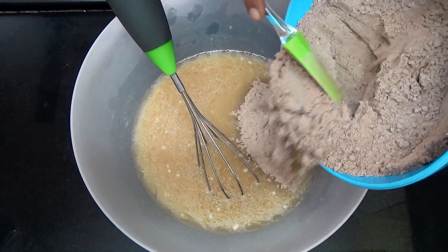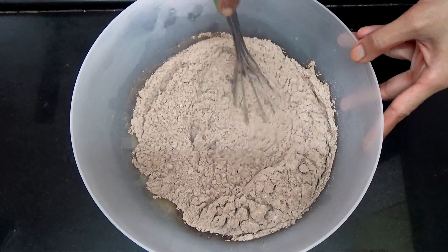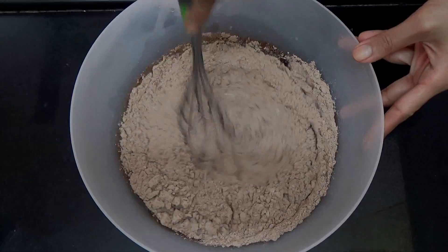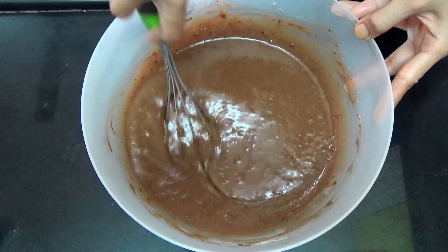Then you're going to add in the dry ingredients and whisk just till the flour has incorporated into the batter, but do not over mix the batter. And that's it — your batter is ready. You can see the batter is going to be very runny.